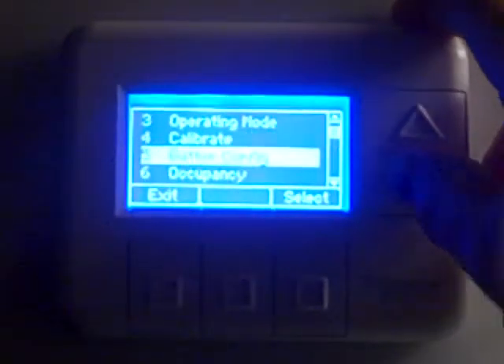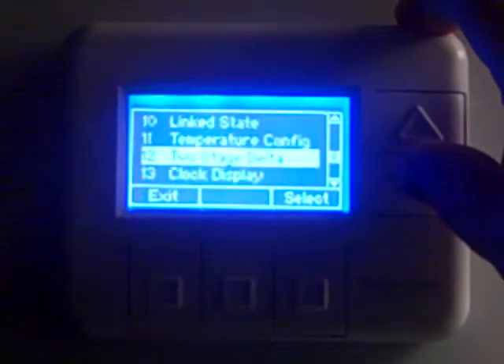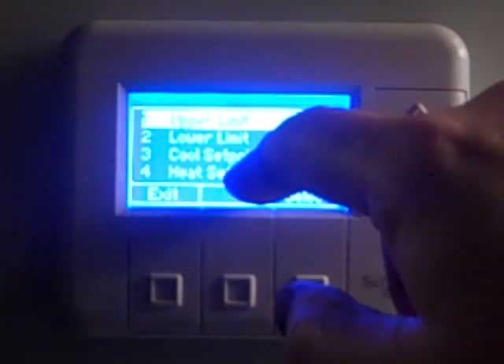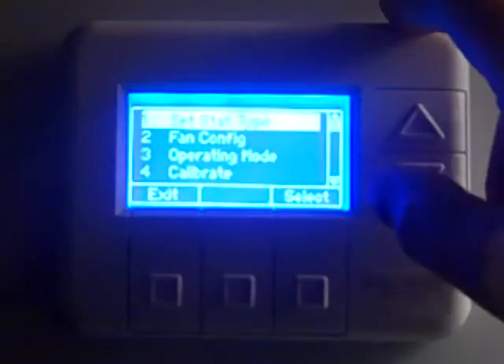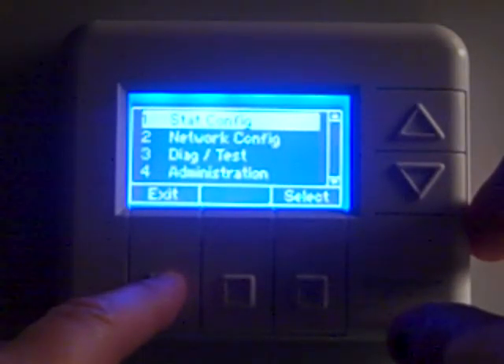As we go back through, there are the button configuration settings we talked about. The occupancy settings including the exit delay and the deep setback delay. And as we continue to scroll through, there's the set point limits including the upper and lower limit, the cool set point and the heat set point — which are used to auto-correct the thermostat when it believes the room is emulating a checked-out room. There are written instructions provided on the thermostat configuration setup. This is just a short snippet to help walk through those settings. If you do that, you're going to have a system that's operating properly and you should be in good shape.